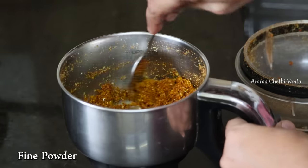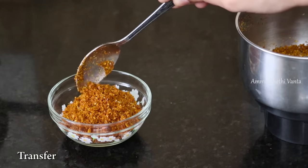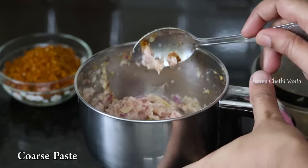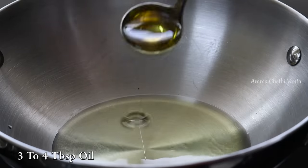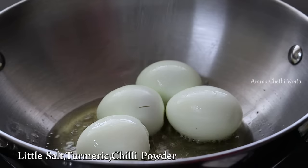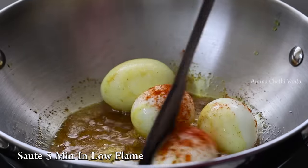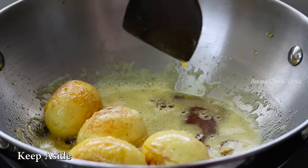Transfer the ingredients in the pan. Add 1 teaspoon, then add 1 more teaspoon. Let's fry it in the pan. Add 4 tablespoons. Let's fry it in the pan. Add salt and fry it in the pan.